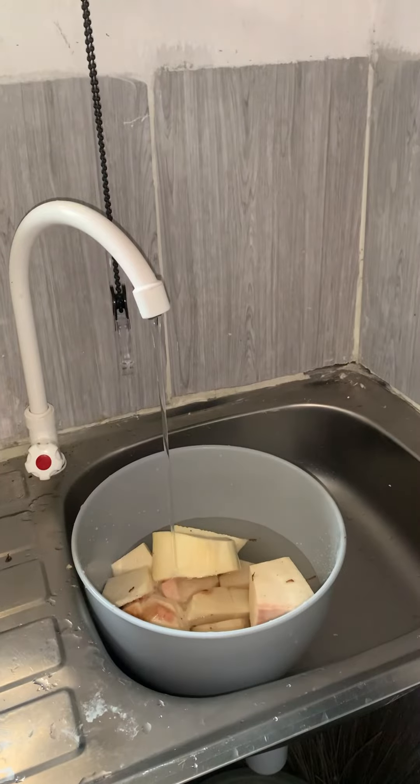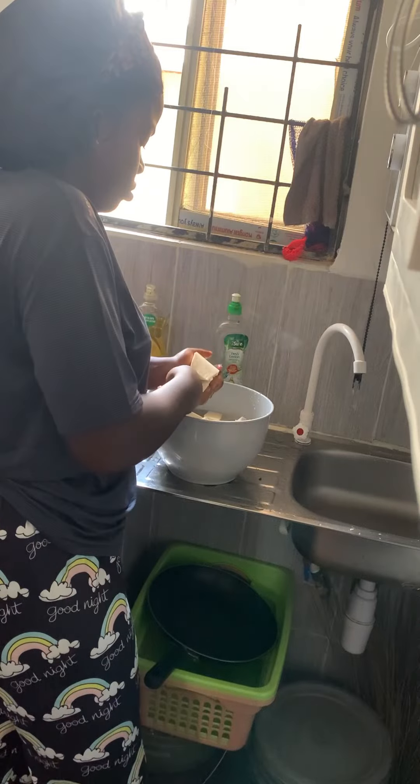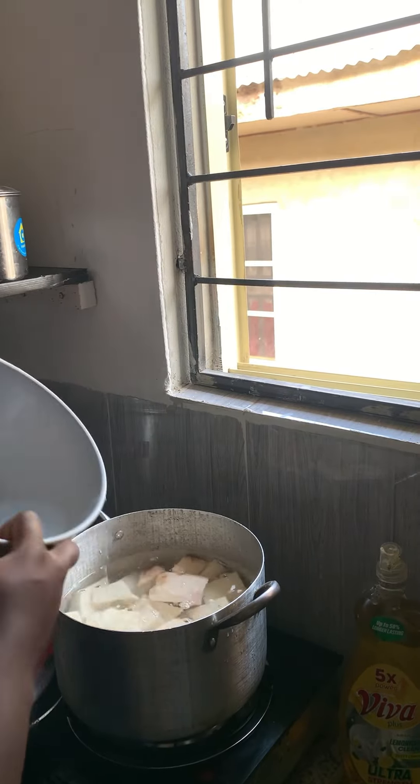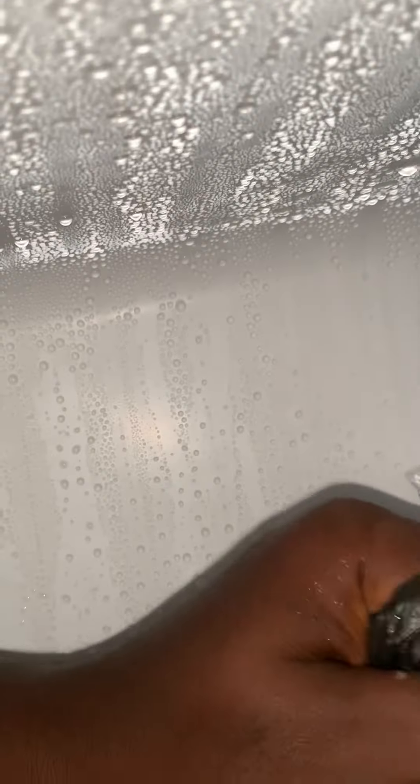I washed the yam under running water and then started cutting it into small pieces. After that, I put all of them inside the pot. I put it on fire, added water into it, added a pinch of salt, and covered it.